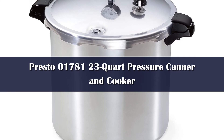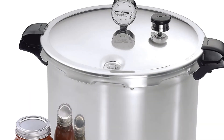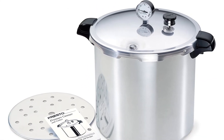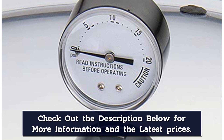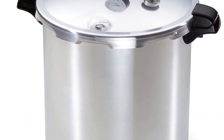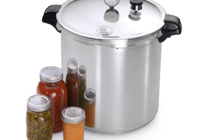Number 1: The Presto 01781 pressure canner and cooker is not only a great pressure cooker, but it will also help you create airtight seals for all your canning needs. Boiling water canning is the only method recommended as safe by the US Department of Agriculture. It also comes with a 12-year extended warranty. It has an extra large capacity with the 23-quart version, and works on all cooktops, so you won't have to worry about using it on your induction cooktop. The consumer will also get a recipe book for their purchase.